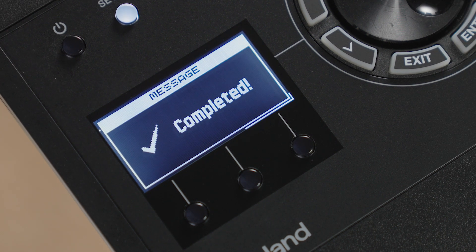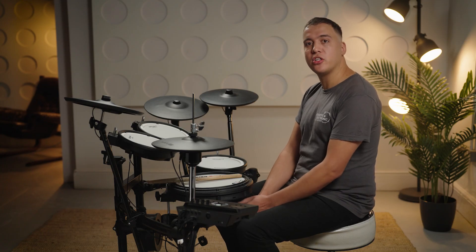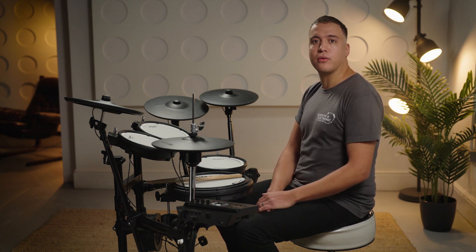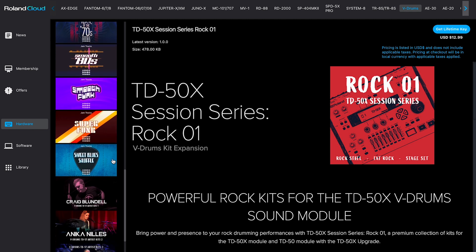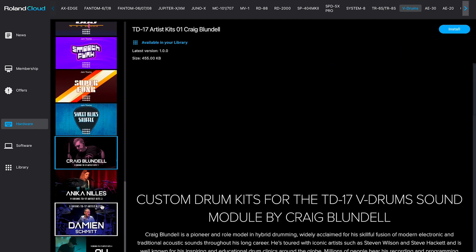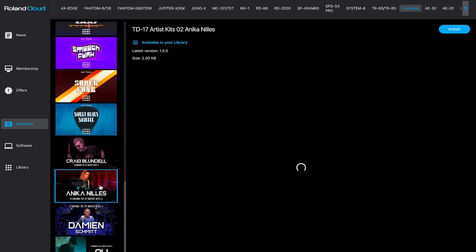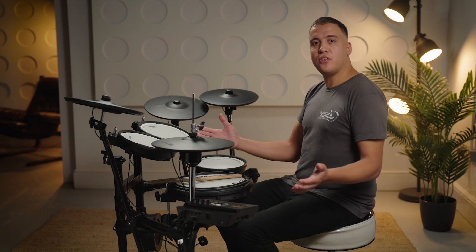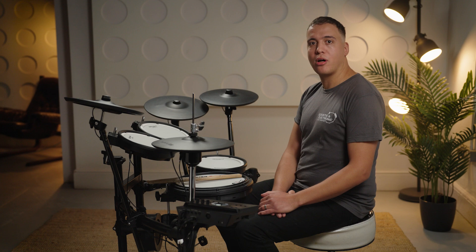We hope that you enjoy the new sounds and features of the 2.0 version update. Further information on new functions can be found in the user manual included in your download. Now that you have a Roland account, check Roland Cloud Manager regularly for additional kit and sound content for your TD-17. If this video has been helpful, please give it a thumbs up and hit the subscribe button to see more videos from the Roland channel.